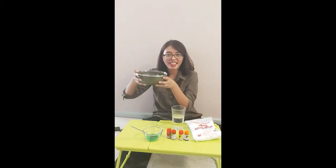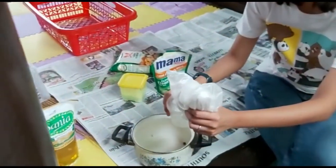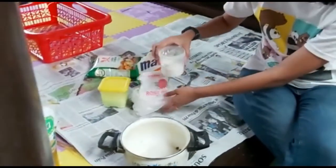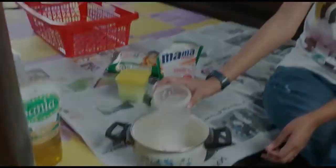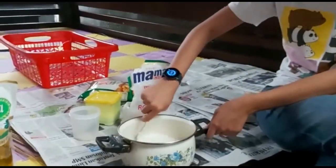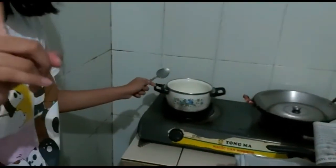Lalu siapkan air, dan siapkan air panas secukupnya. Kemudian masukkan tepung kanjinya di dalam wadah. Panaskan cairan yang dibuat dengan api yang sangat kecil ya. Jangan lupa sambil diaduk ya.